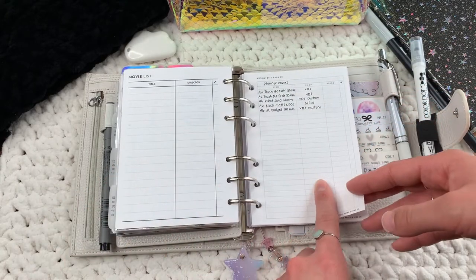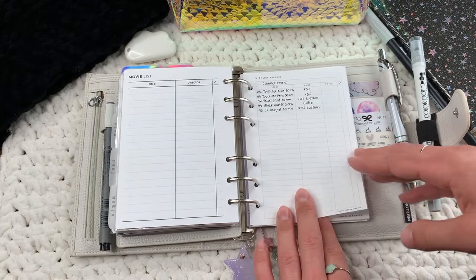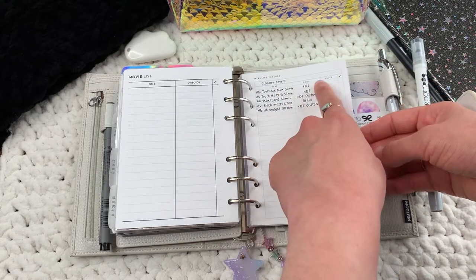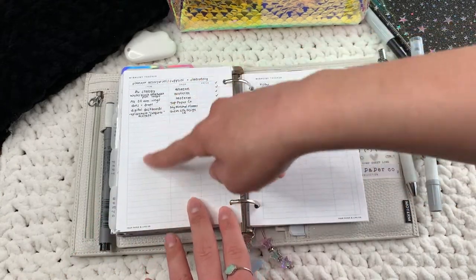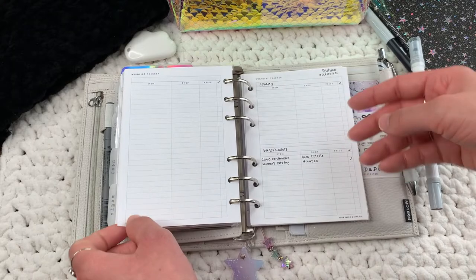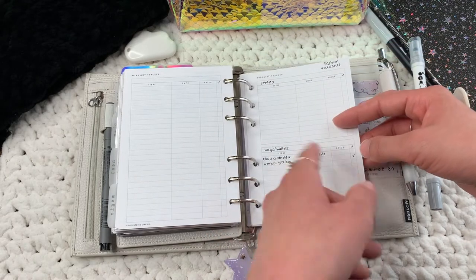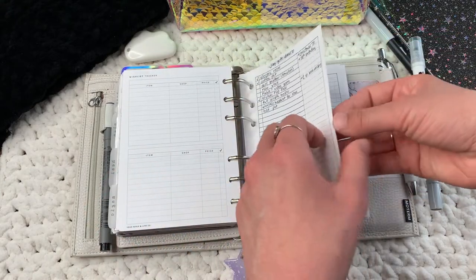These wishlist trackers were a custom from Your Paper and Lines Co — she made two different versions for me. One version takes up the full page with item, shop, price, and whether I got it. I have one for planner covers, one for planner accessories and stationery, and one for home items. The other version splits into two columns — I have fashion accessories with jewelry, bags, and wallets.